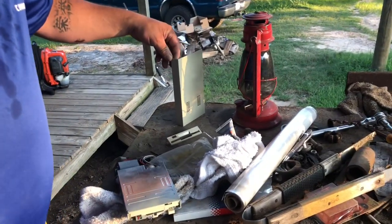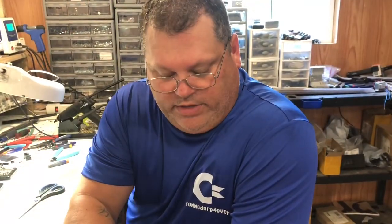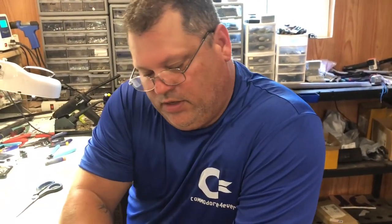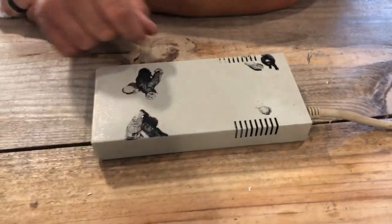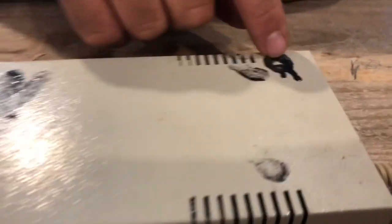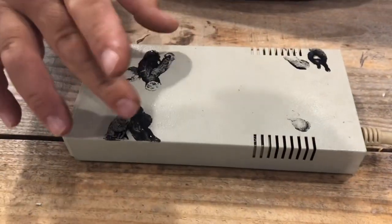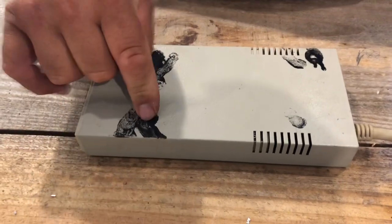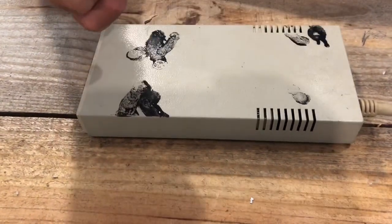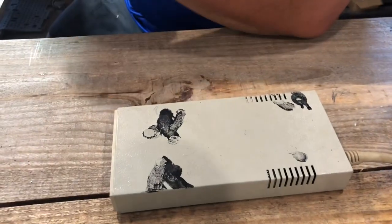We're gonna let this dry and put a couple more coats on it. While we're waiting on the paint to dry on the other one, I figured I'd come back in here and try to clean the black sticky goo off of this drive. This is obviously the rubber feet from another drive — they've all fallen off the bottom — and it's just sticky as it can be. We're gonna get real redneck here and use my secret weapon.